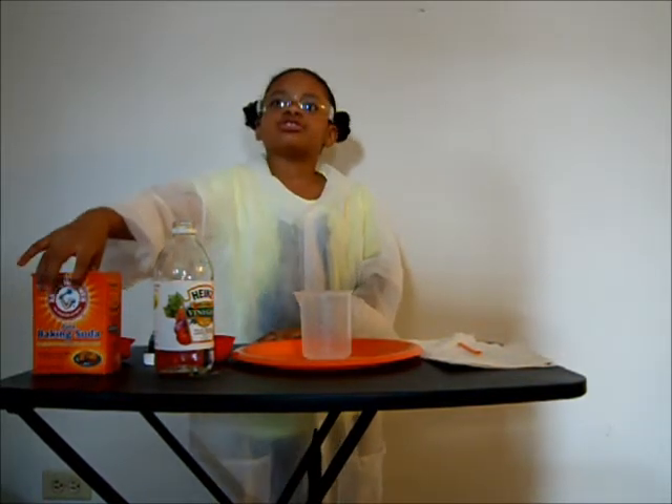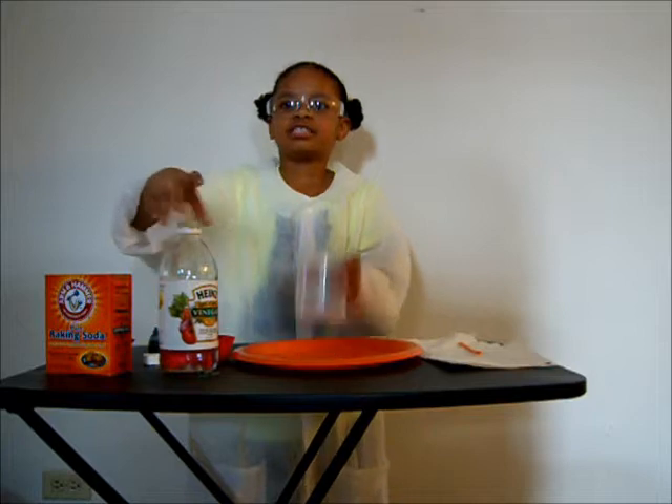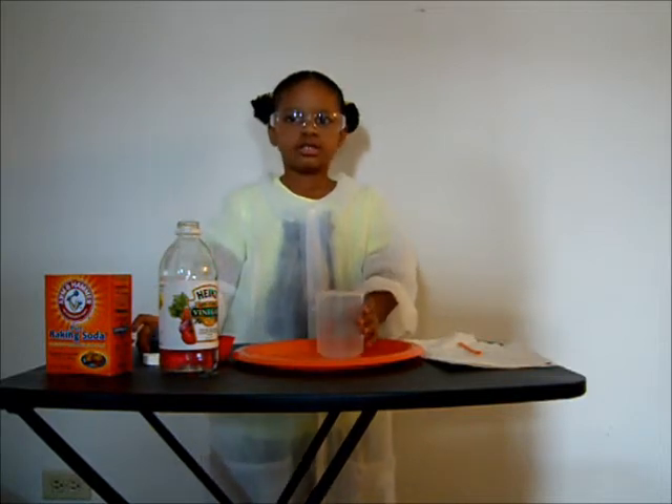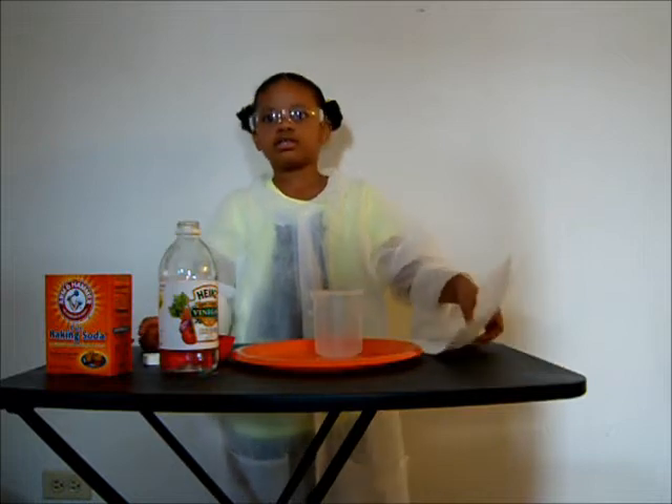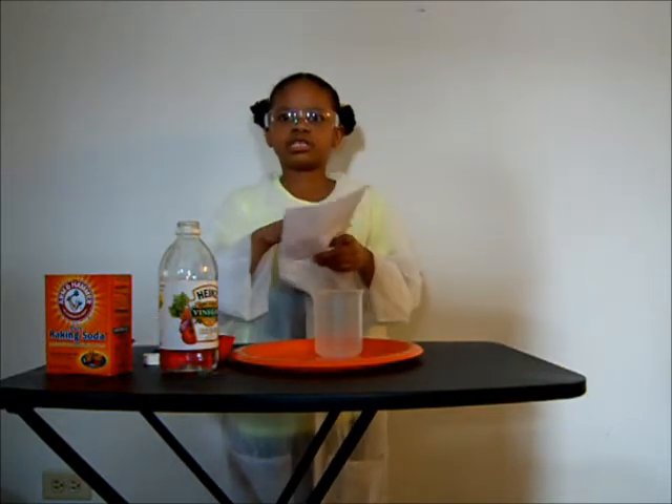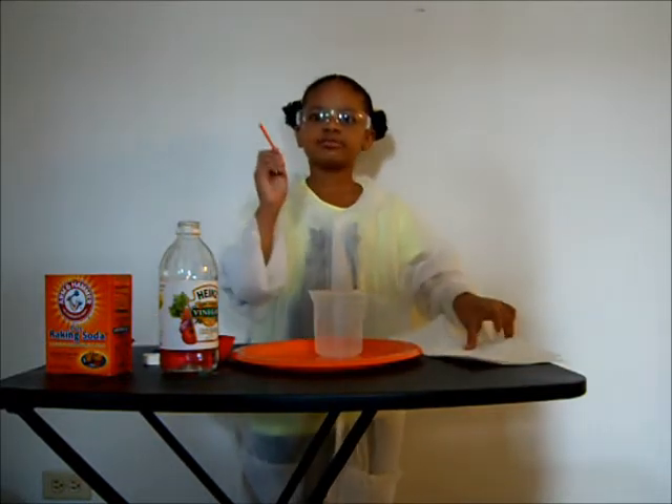What you will need: baking soda, vinegar, a container, food coloring, any color, paper towels or a towel, and something to mix with.